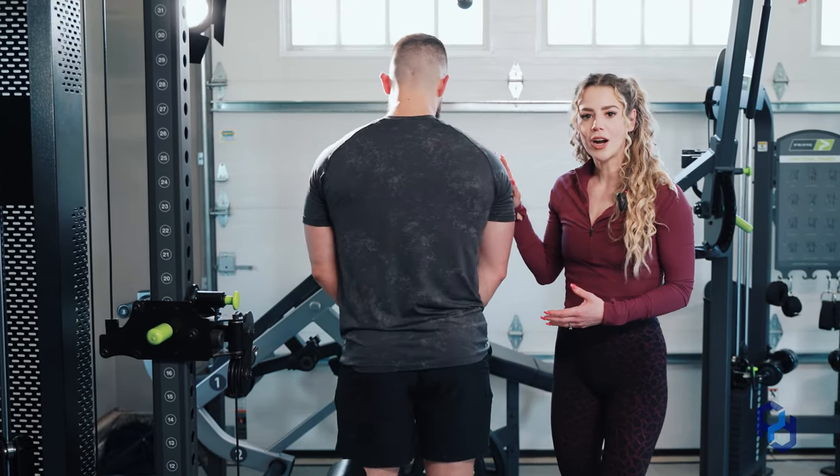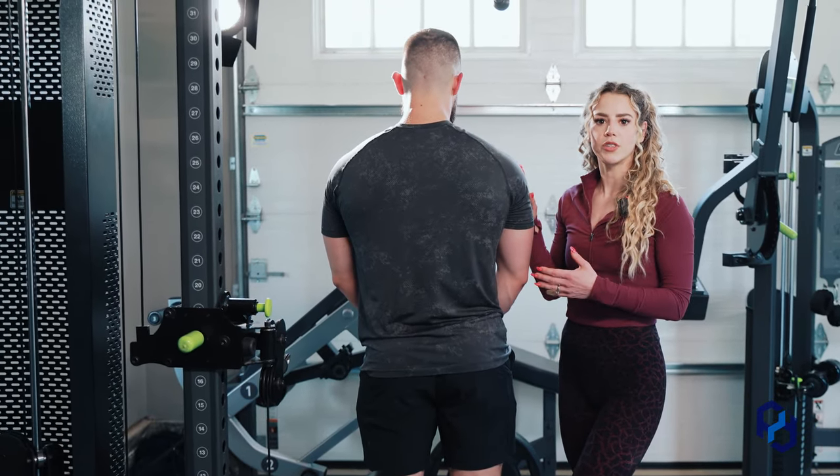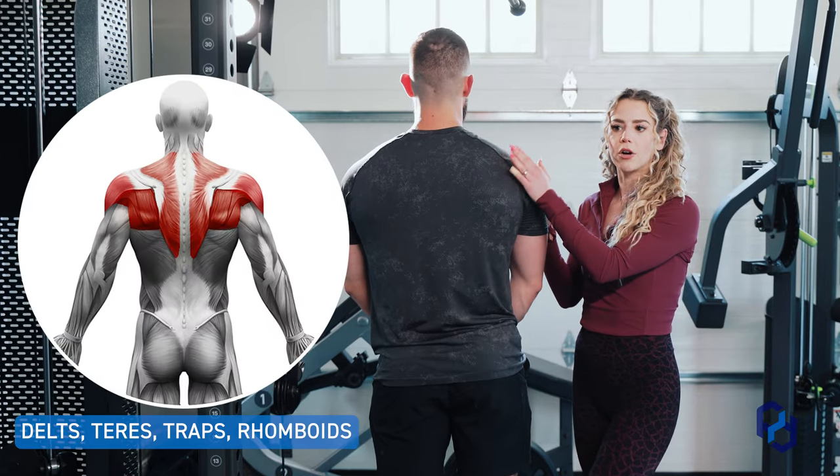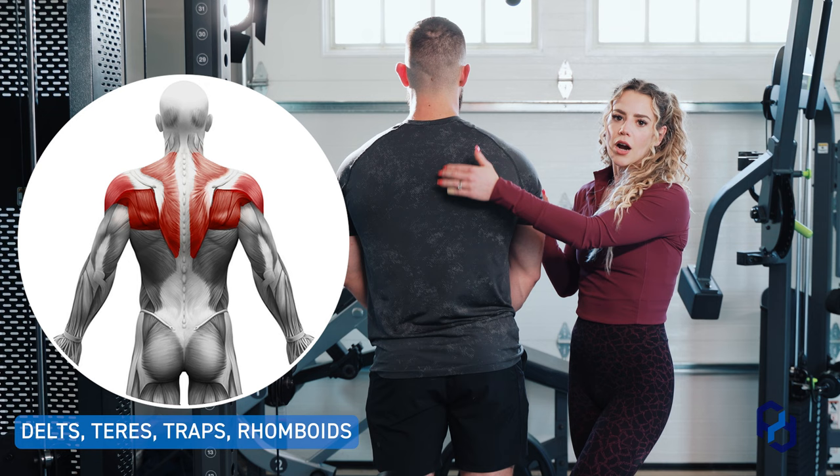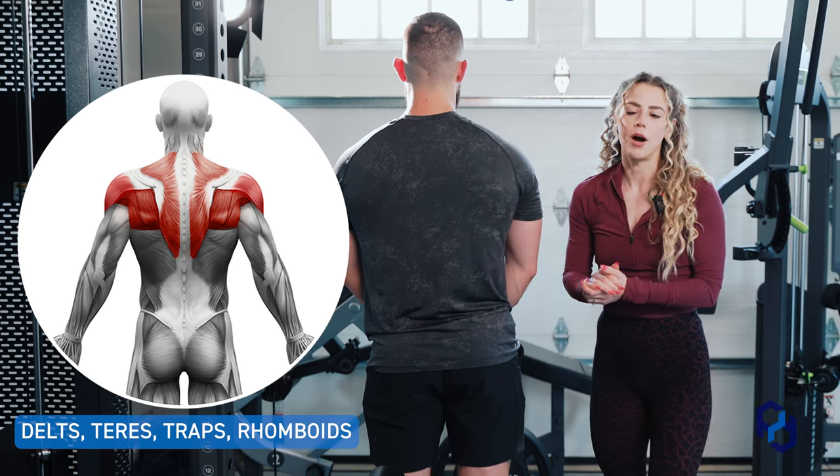So go ahead and turn around for us, Alex. When we talk about the upper back, the muscle groups being worked here are going to be our rear delts. We're also going to see our teres getting some involvement, our upper and lower traps, as well as our rhomboids.